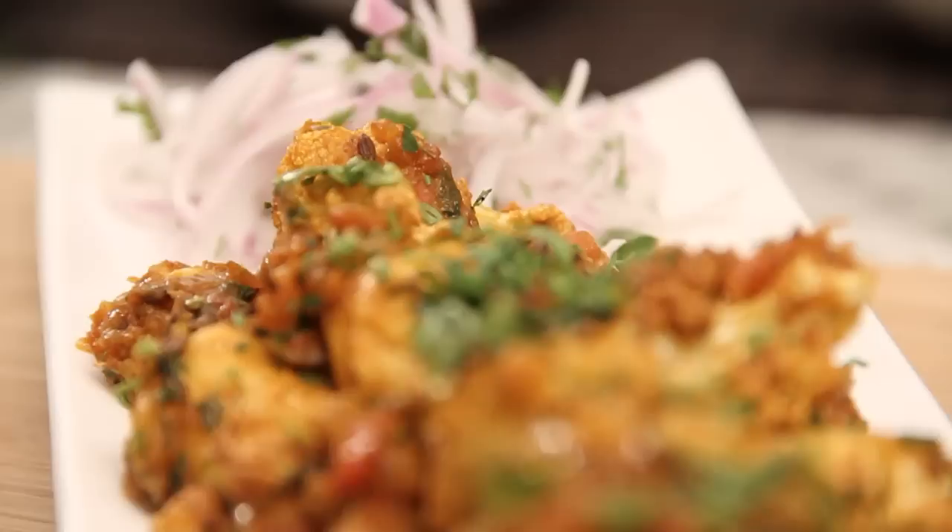Hello and welcome to Rajshree Food. I'm Ruchi Bharani and in today's episode we're making a traditional Punjabi recipe called the Alu Gobi, which is made out of potatoes and cauliflower. Everybody has their own version of Alu Gobi and this one's mine.